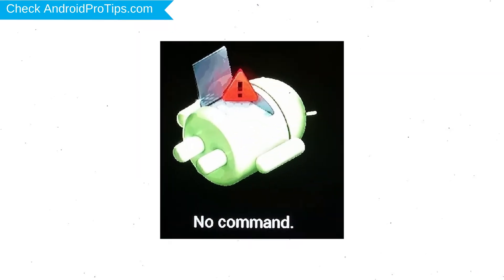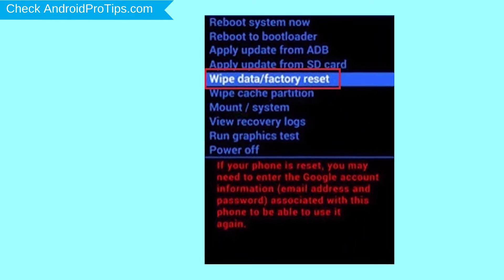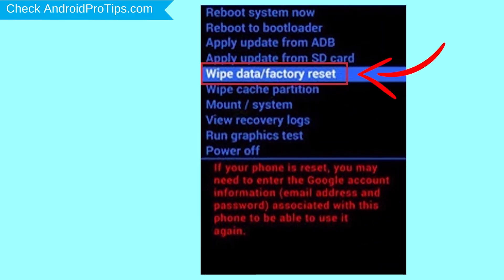Afterward, you will see the Android screen. Then, while holding down the power button, press and release the volume up button. Navigate with the volume buttons to select Wipe Data and Factory Reset option, and press the power button.